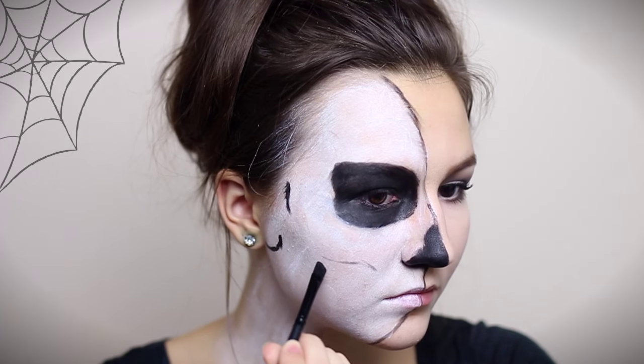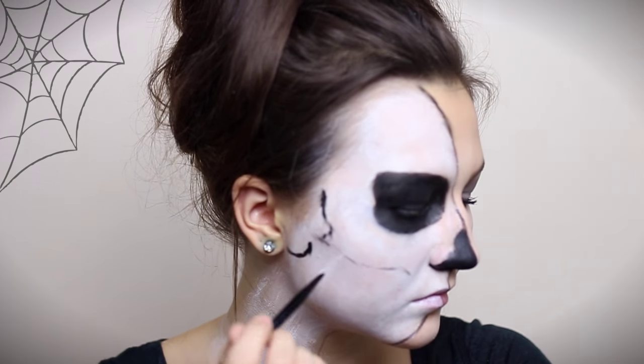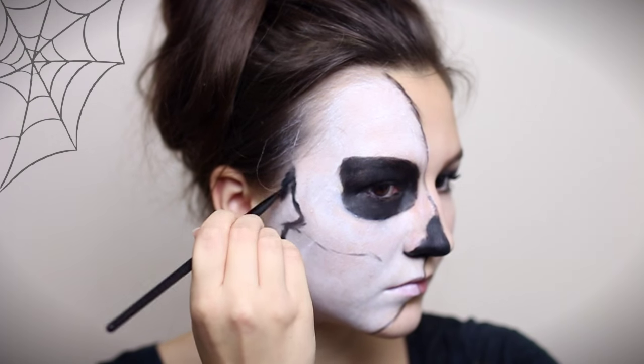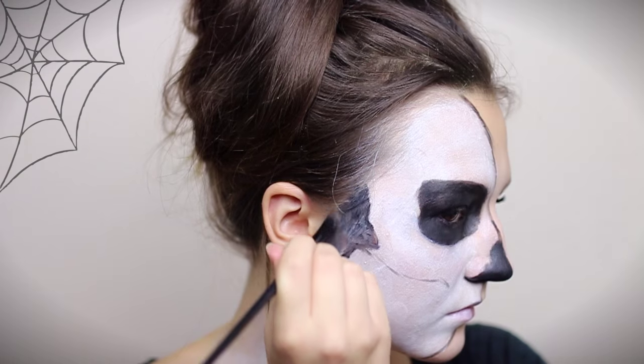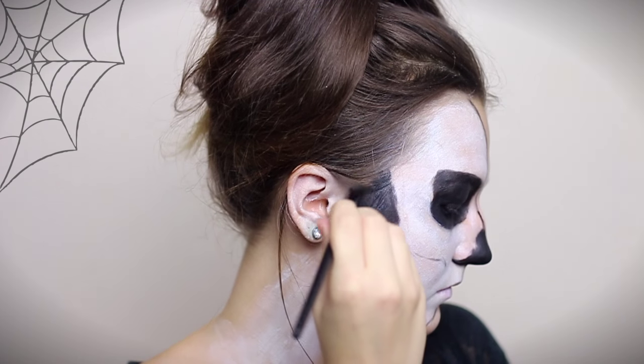I'm drawing a line beneath my cheekbones and this oddly shaped thing — it's easier for you to just look at the video instead of me trying to describe it. Anyways, I'm filling it in and setting it with black eyeshadow.